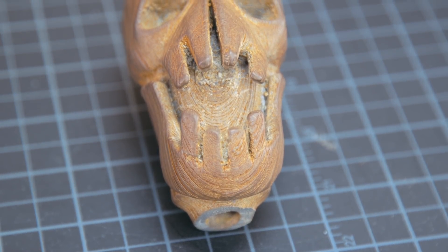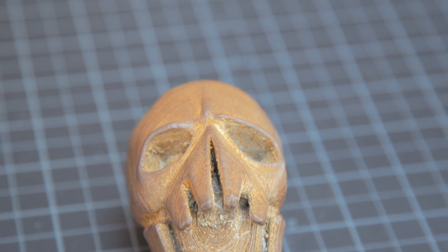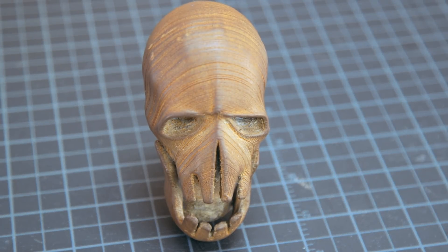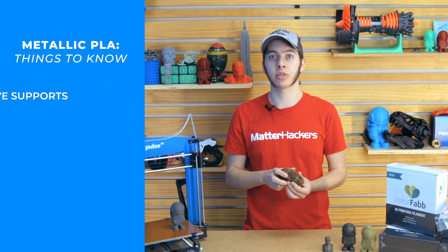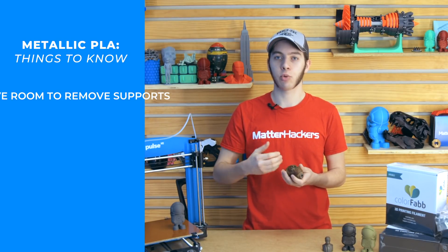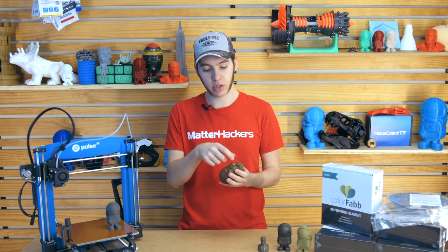For support settings, you want to make sure there is a good amount of room between the bottom of the print and the top of the support. On the Mad Max sculpt, there is support within the mouth, under all the teeth going into the back. If your support settings aren't good enough and there isn't enough of an air gap, it will basically weld to the print. With metal infused PLA, it's a lot harder to get into those crevices and peel it out — it's not like regular PLA where you can just wrench on it with pliers and flush cutters.